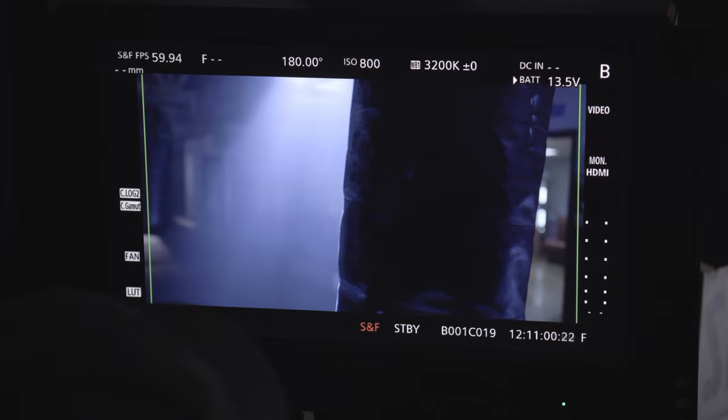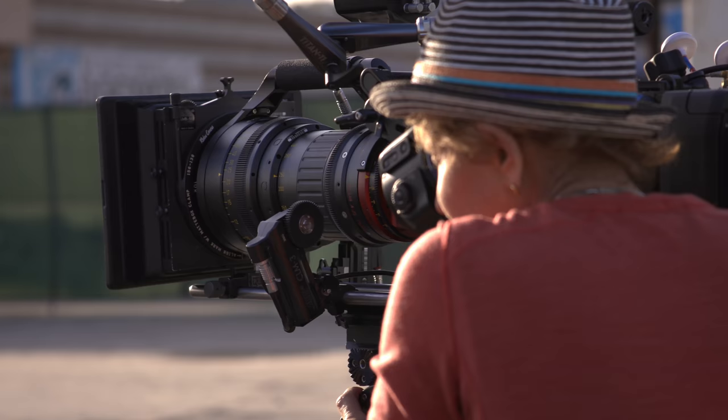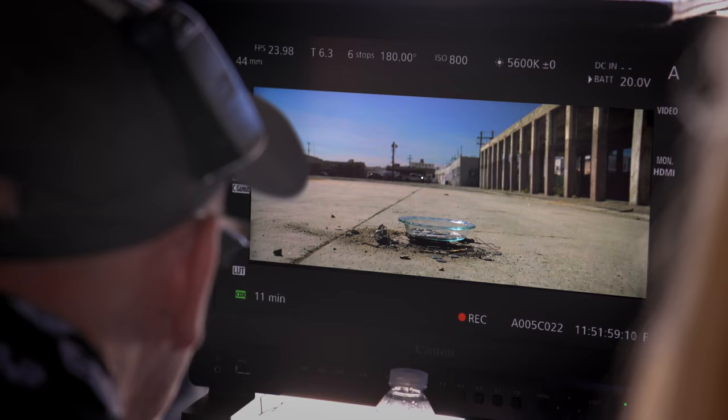I viewed the cameras on a Canon 24-inch monitor, which was terrific. I also had two Canon 17-inch monitors side by side so Nigel could see A and B. And when I wasn't operating, I got to watch myself. It's always an issue — I love to operate, but in this digital world the monitor becomes the god. I was fortunate to have some really good-looking monitors.